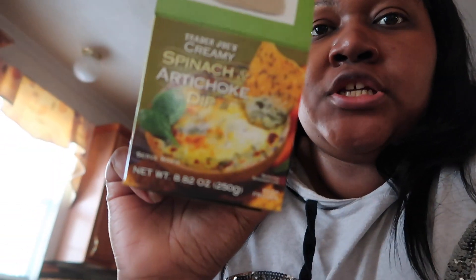Hey y'all, I just made myself a little snack. I made the spinach dip from Trader Joe's. You know how if you ever had the spinach dip from Fridays and you buy it in the store, it comes in like a little plastic bowl? Well this one doesn't, so you have to put it in your own little bowl to cook it in.